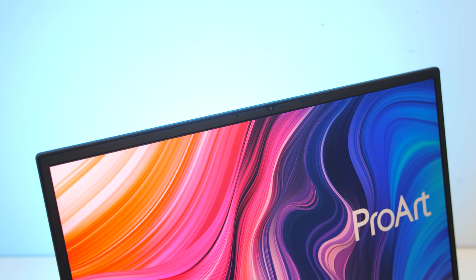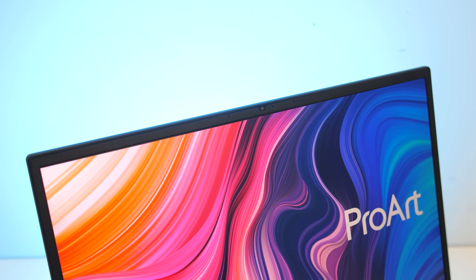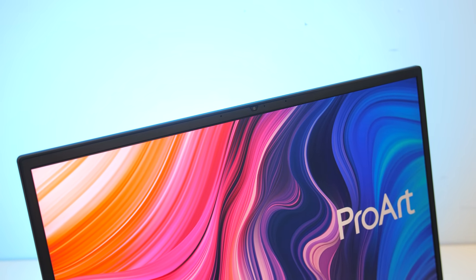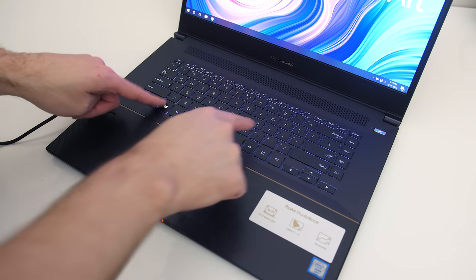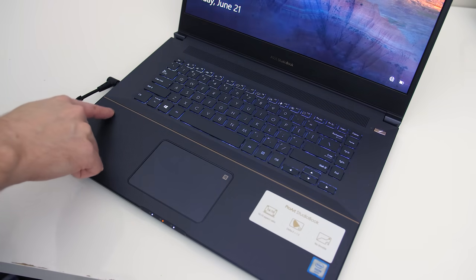Despite the thinner bezels, the 720p camera is found above the display in the center; there's no Windows Hello support though. This is what the camera and microphone look and sound like on the ASUS StudioBook. There's a fingerprint scanner on the left hand side below the keyboard which I found to work well and quick enough.